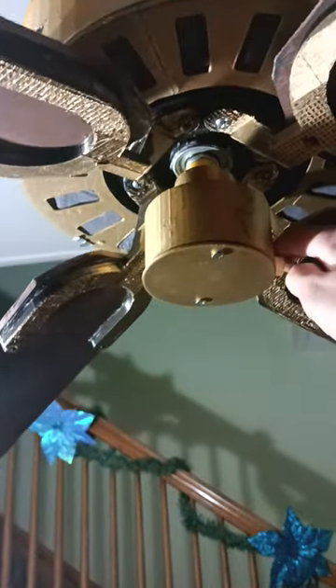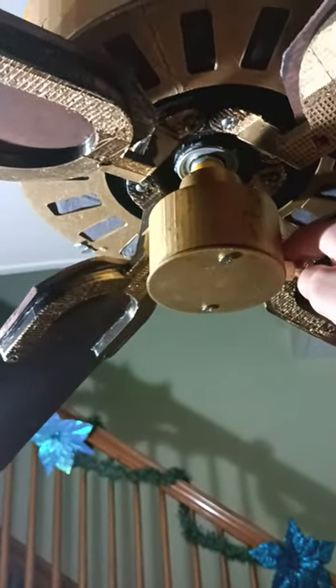Okay, so here is medium since I don't have high wired up yet. And it goes quite fast and blows a lot of air.